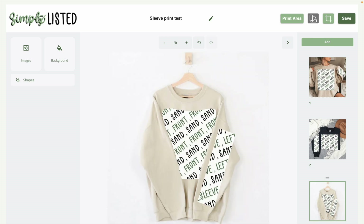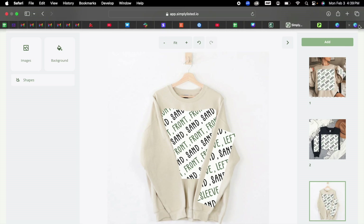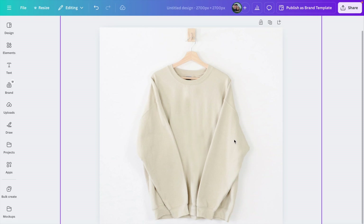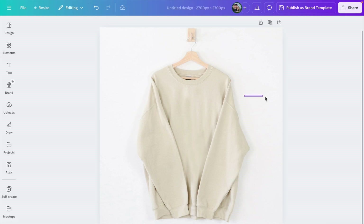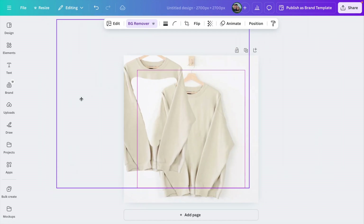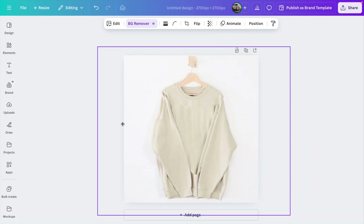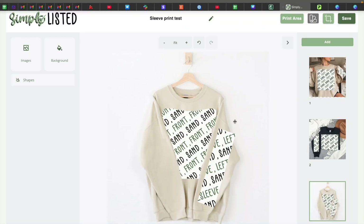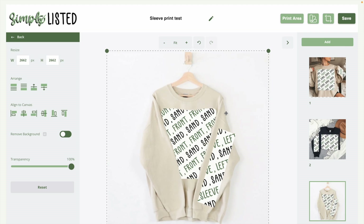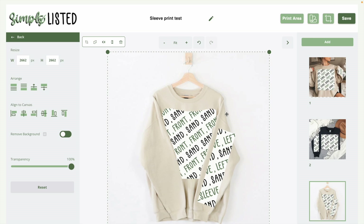Let's talk about a more complicated mock-up where the sleeve actually goes over the print area in the middle, because that can be more complex. To make these, you have to do a little prep in something like Canva. If you have a mock-up where something is overlapping the design, you're going to create two design files: a back file that's normal, and a front file that only has the sleeves — with a cutout for where the design is going to be. When I make that file and upload it, I have the full print area behind it, and then I add the front file on top of it so it covers up what I don't want to show.